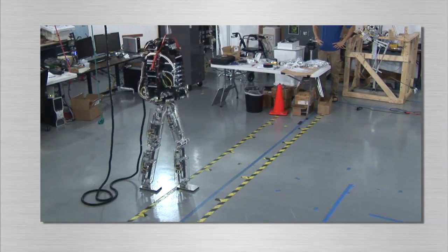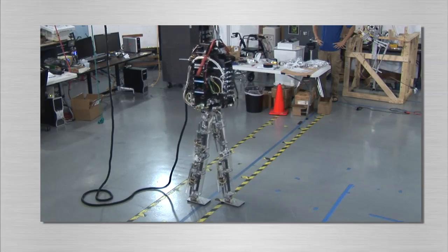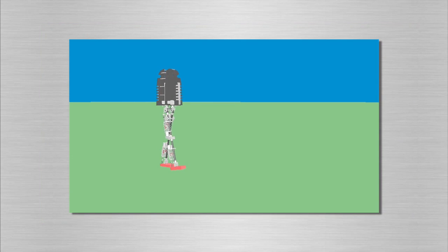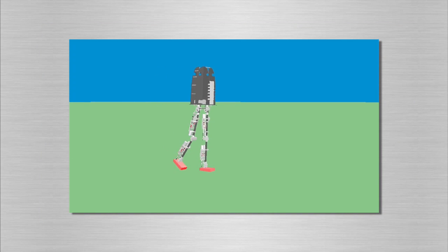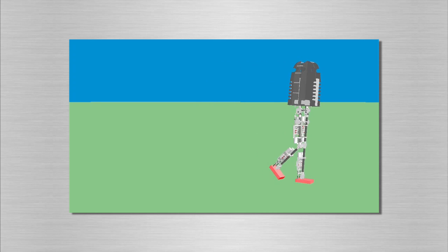In developing control algorithms for the robot, we make extensive use of the Yobotics Simulation Construction Set software and visualization tools. Our software is written in Java and runs using the Real-Time for Java runtime environment from Sun Microsystems. The software that runs on the robot is identical to that which runs in the simulation.